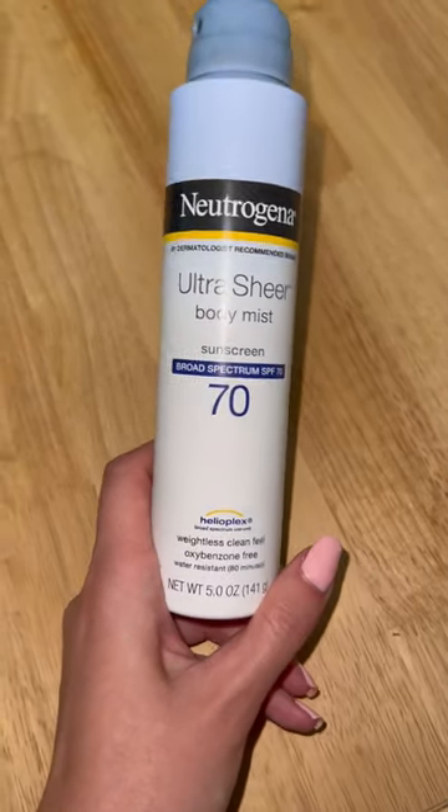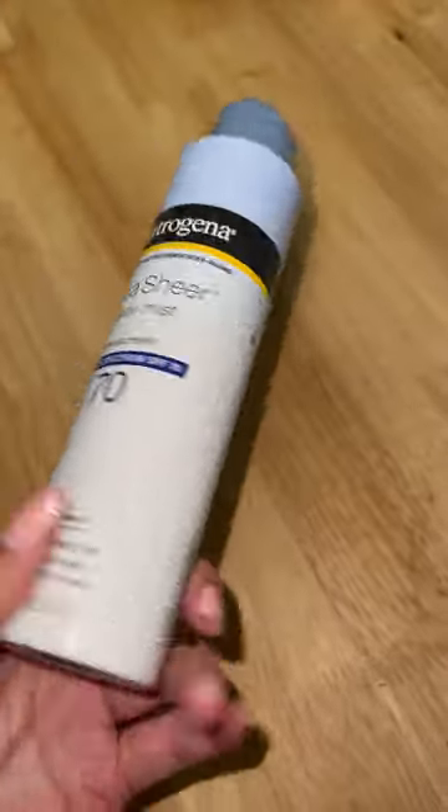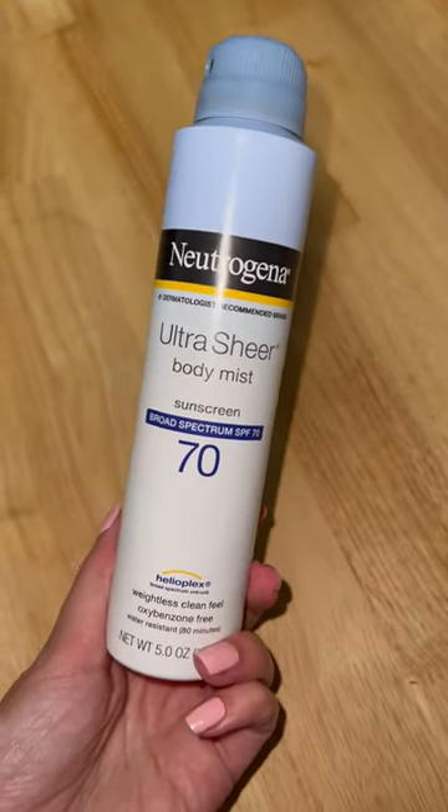I like this because it's water resistant for 80 minutes. It's a spray nozzle, so it's easy to put on — it comes out super sheer like it mentions. This is really great to have on hand all summer.